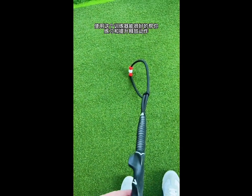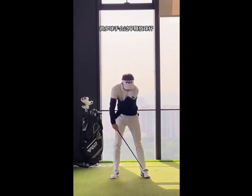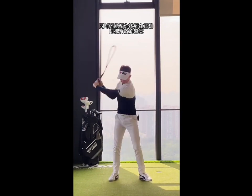Training with this aid is a great way of improving your release. Too many golfers release the club too early. Practicing whipping this rope will not only give you the correct sequence, but also give you the feeling of the correct timing of the release.